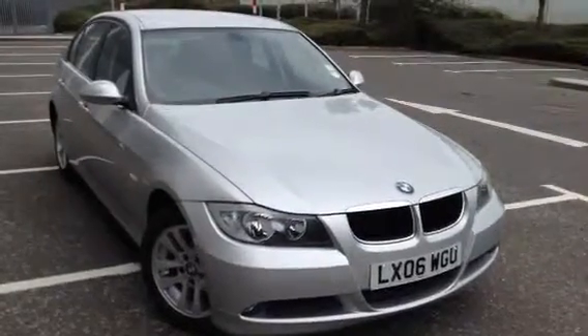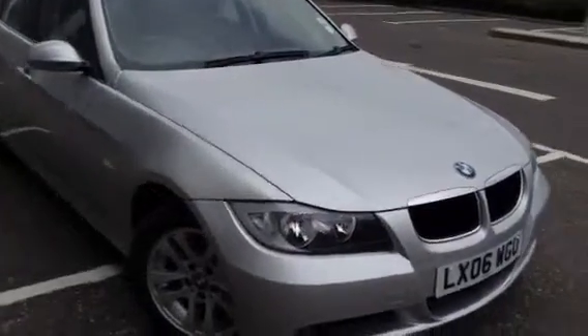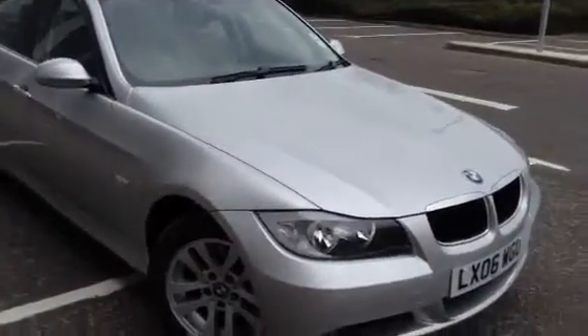Here we have a very nice looking 2006 BMW 318 diesel SE in silver. The car is in immaculate condition as you'll see throughout the video.